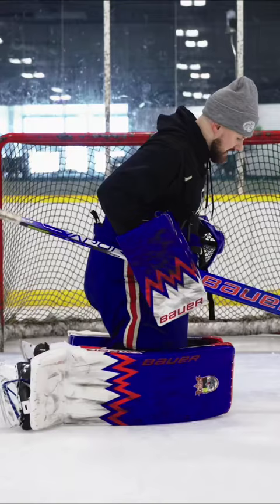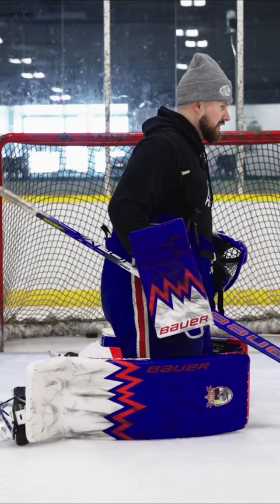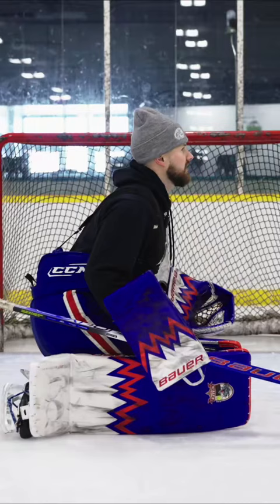When you see me from the side, this is how we should look — over top of our knees. I don't want to be leaning back, and I see a lot of young kids in that position too. From there, I can't control anything.